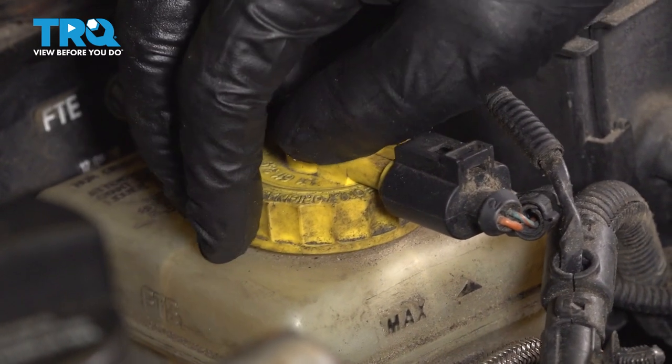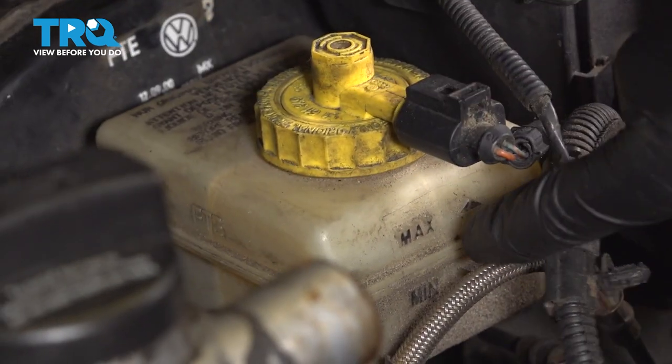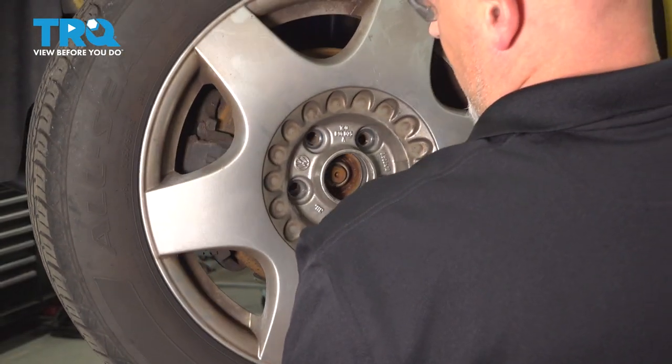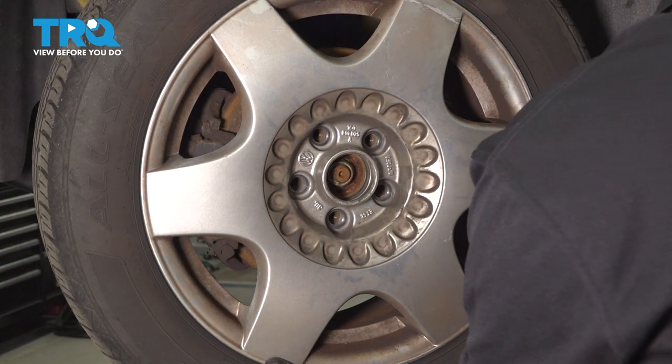Check the master cylinder reservoir — you can give the bottle a little shake, see where the line is, and adjust accordingly. Now put the wheel on, line it up, and put the bolts in.